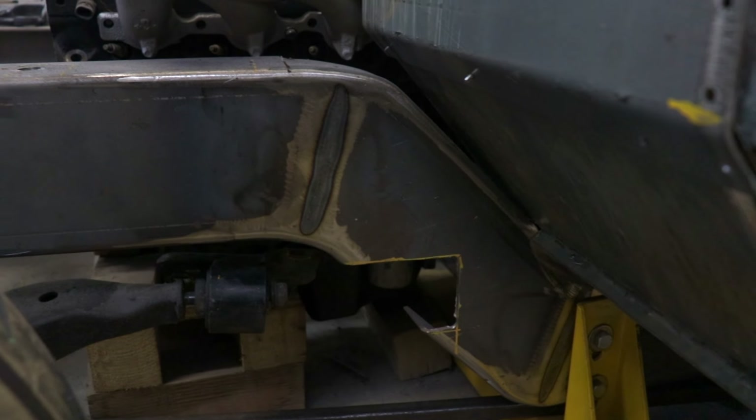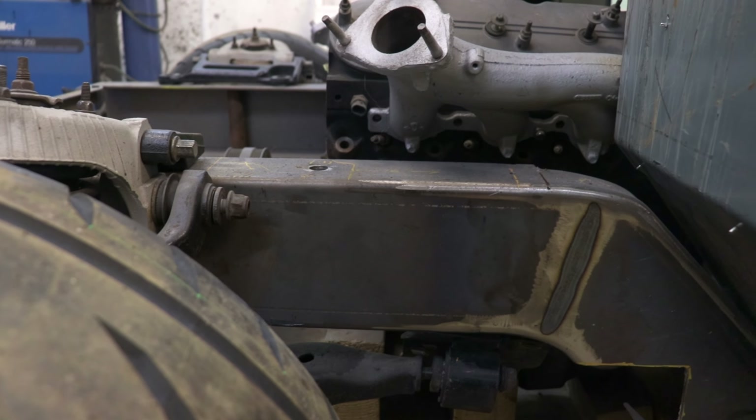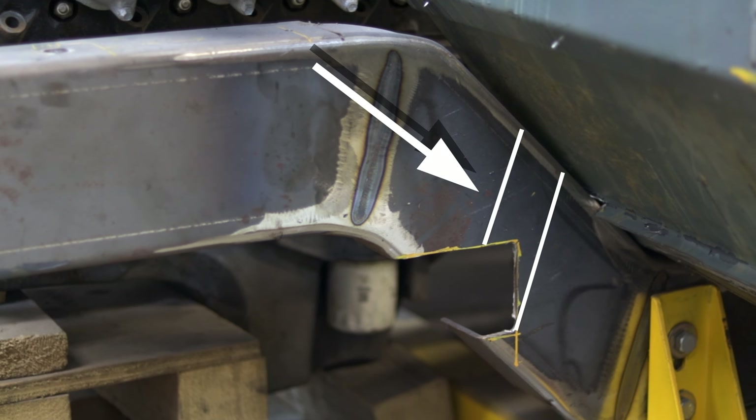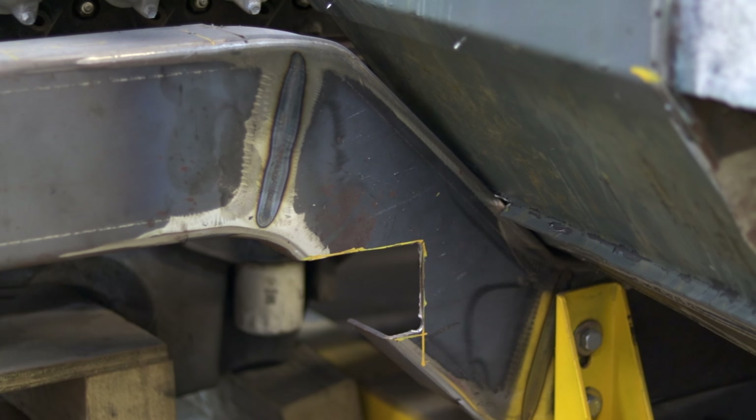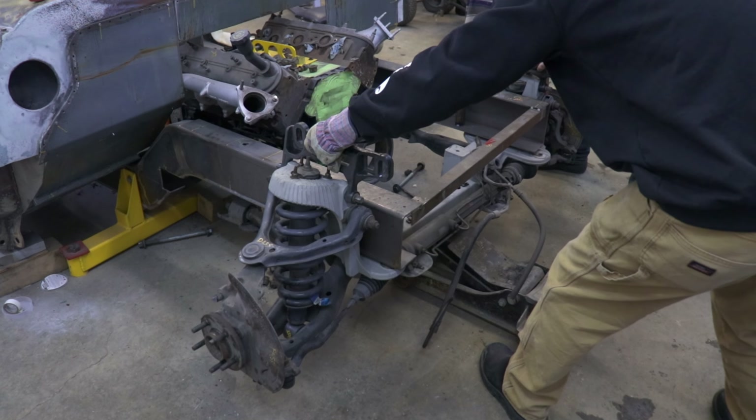The only way to fix that is to drop the front of the frame down a bit, and I'm gonna show you how. I'm gonna make a straight cut where I already notched it, fish plate it, and box it in so it'll be super strong. I've got some wrenches and gloves — let's take off the front end.